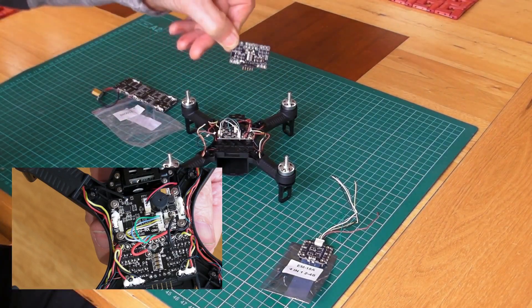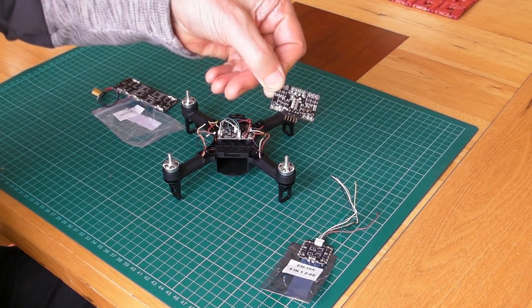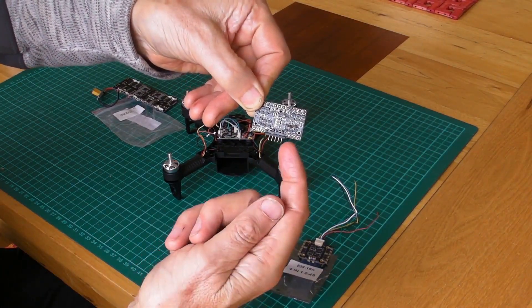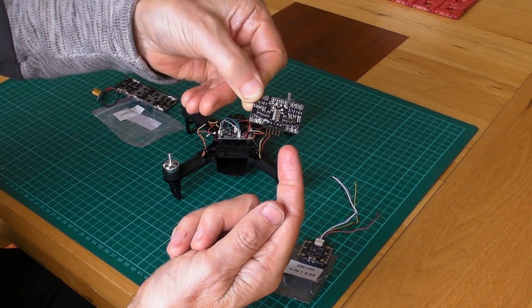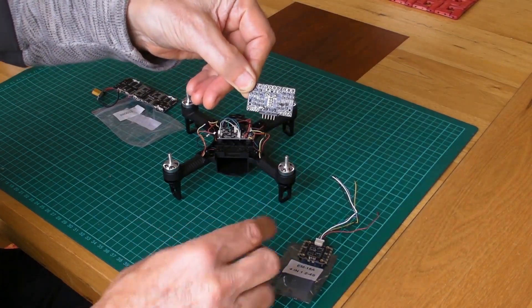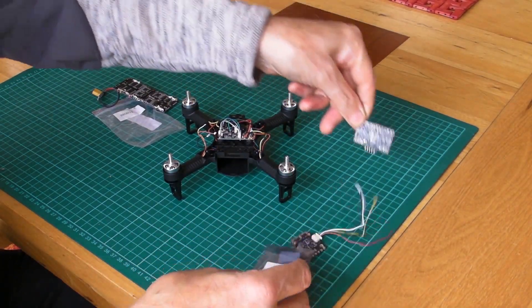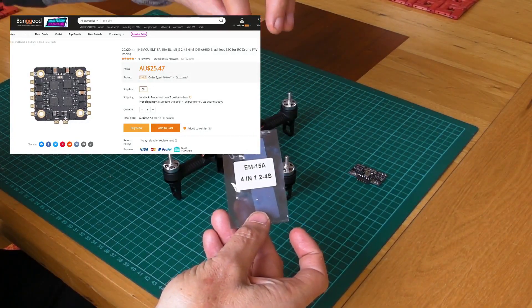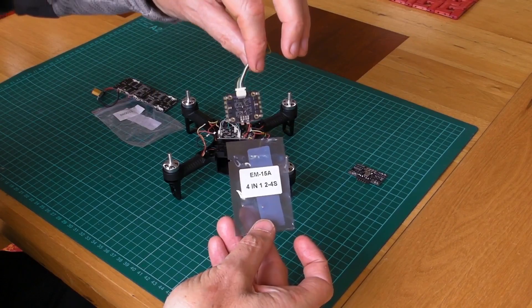You can probably see down the bottom that the right hand rear is where it's burned out. And what I've been waiting for is this, which Sergi recommended, having done a similar mod.